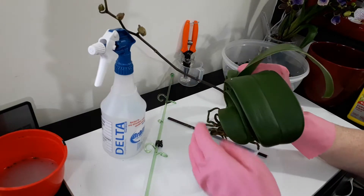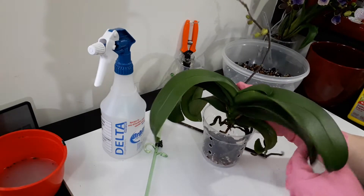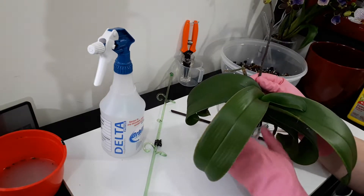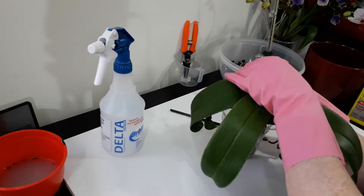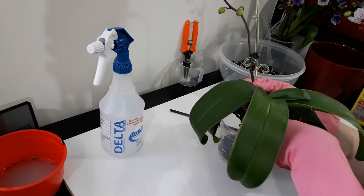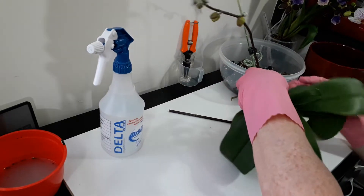I'm going to risk three roots down in the pot and try and work around those three roots, leaving some out. I'll try to get my stake back in there and keep my flower stalk somewhat upright. I want to keep those roots to the edge of the pot where I can watch them. This is going to be a tricky repot - I really need ten hands.